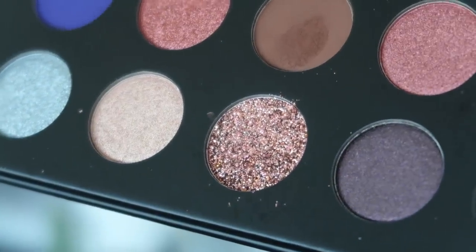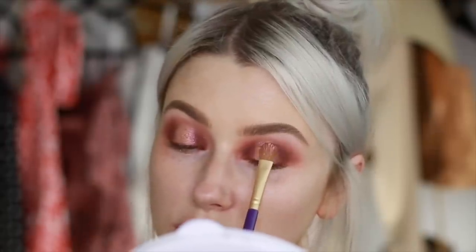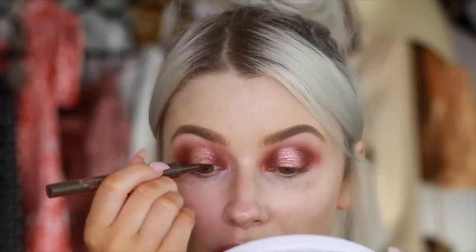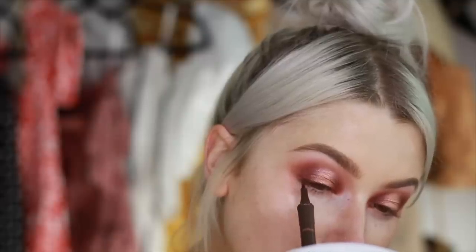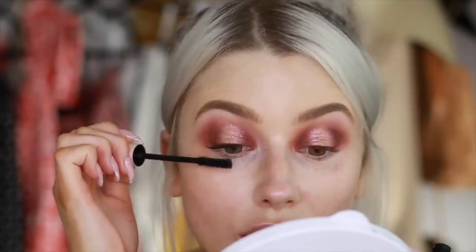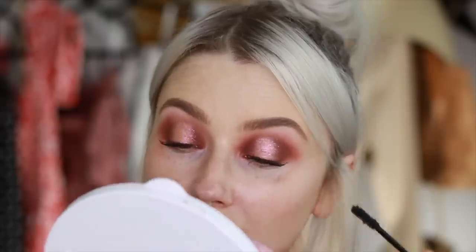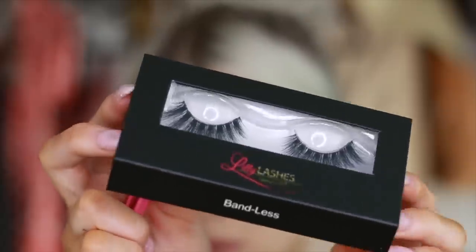Then I take this really pretty glitter shade and just press it on top. You can't really see in the video, but in real life it just gives it that really pretty sparkle. Now I'm taking my roller liner from Benefit and making a really, really small line just along my lash line. Then going in with my mascara — this is my NABLA mascara, which I really, really like.